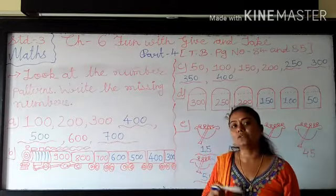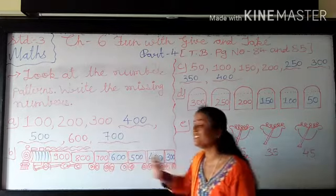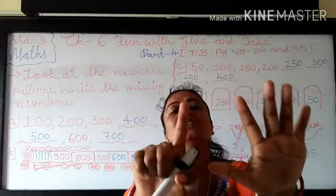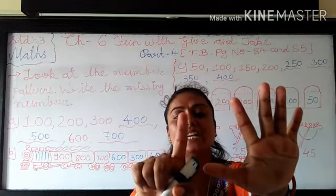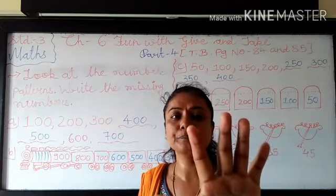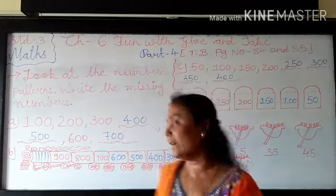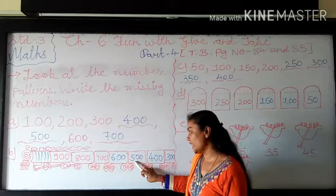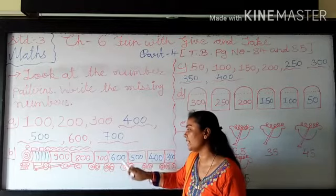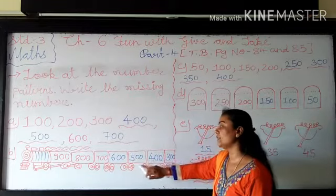After 600 you have to write the next missing number. So what we have to do? 6 minus 1. So again you have to see in my fingers. This is total 6 fingers. From that I hide one finger. So how many fingers in my hand? Very good, 5. So here we have to write 5. And after that we are taking 2 zeroes from 600 and put them behind 5. So it has become 500.